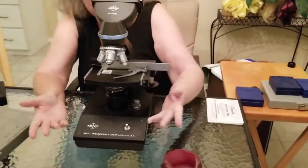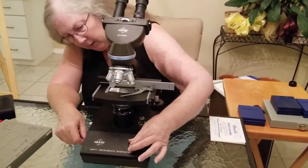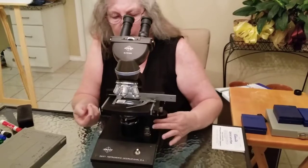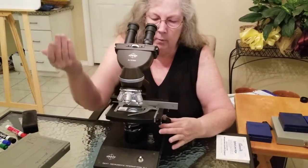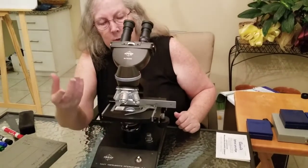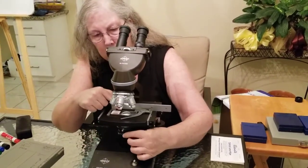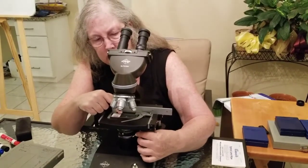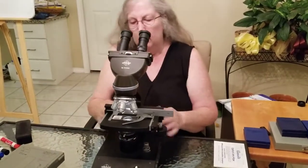This allows you to position the slide without moving it by hand, keeping it nice and secure. Your light source is down here — depending on the scope, the light switch may be on the front or the back. You can use these knobs to help position your sample so the light is centered underneath. You also have a condenser that helps focus the light up, and an iris that adjusts the amount of light — kind of like a shutter if you're into photography.